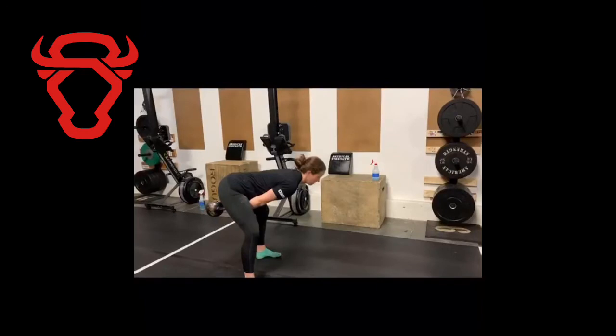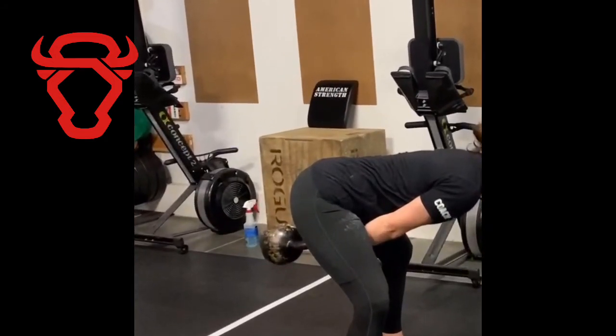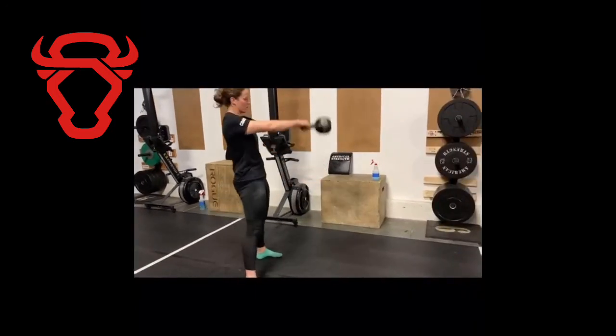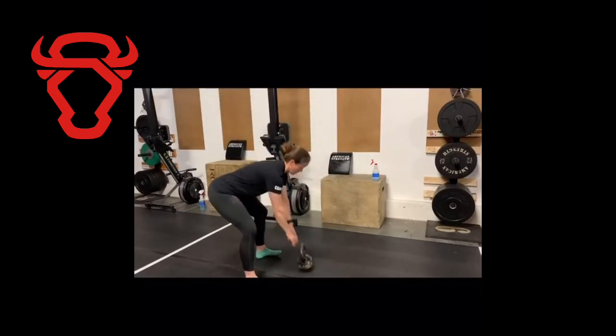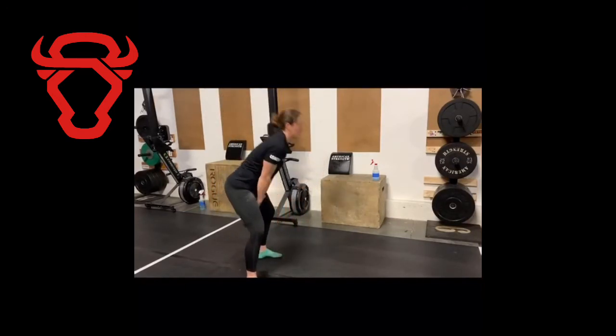I'm here talking about kettlebell swings, going over the position of the kettlebell in the back of the swing. Notice here — this is a good position. The kettlebell is pointed straight back towards the other wall and it is above your knees.